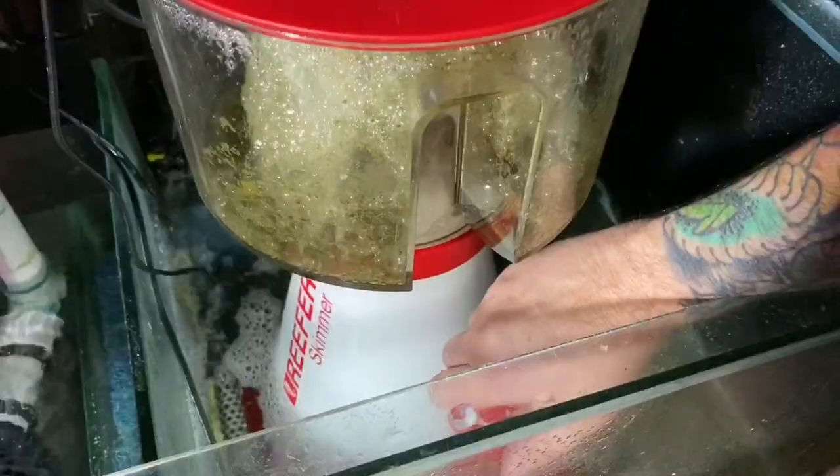Hey Reefers, today we're going to look at the Red Sea Skimmer and what it's like in our life six months later on. We've had this skimmer now for six months. Check out the other videos about the Red Sea Skimmer. These things are fantastic. It was definitely a game changer when we put it into Reefzilla. It was just the right size for the tank and it worked perfectly.